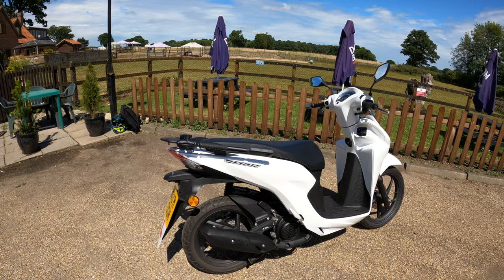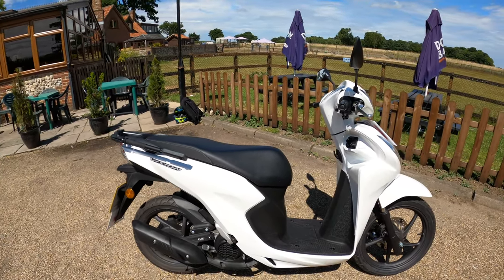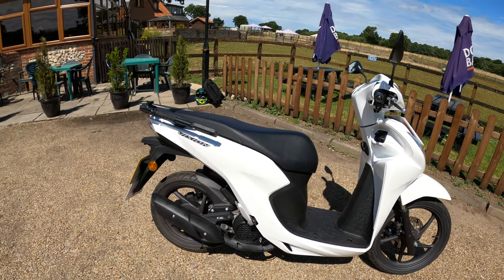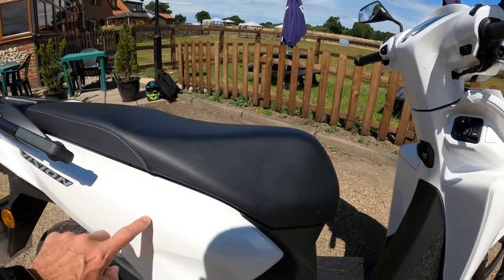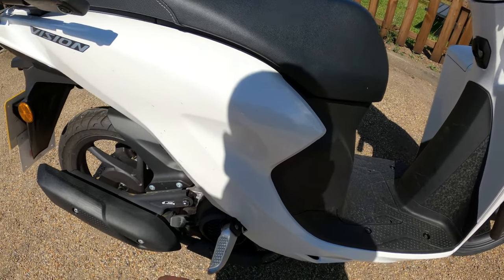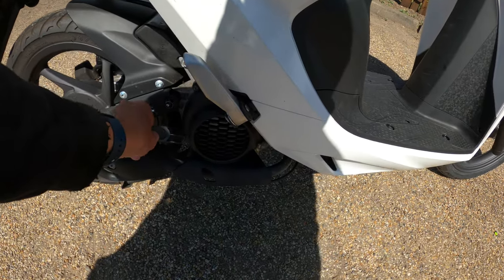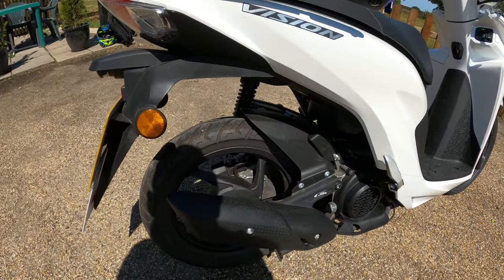The four colors are Poseidon Black Metallic, Candy Noble Red, Pearl Jasmine White - which is this one - and Matte Galaxy Black Metallic. Very nice color. I like the metallic finish. The bike is a little dirty but the passenger foot pegs look fairly good quality, fairly heavy duty. There's the oil dipstick there and a nice little exhaust.